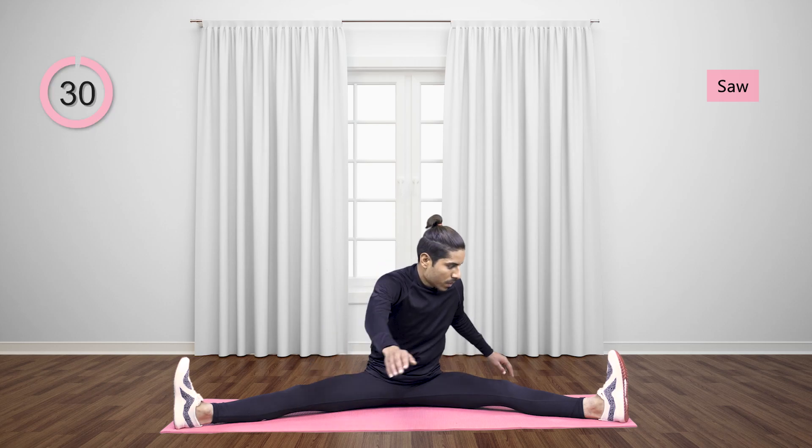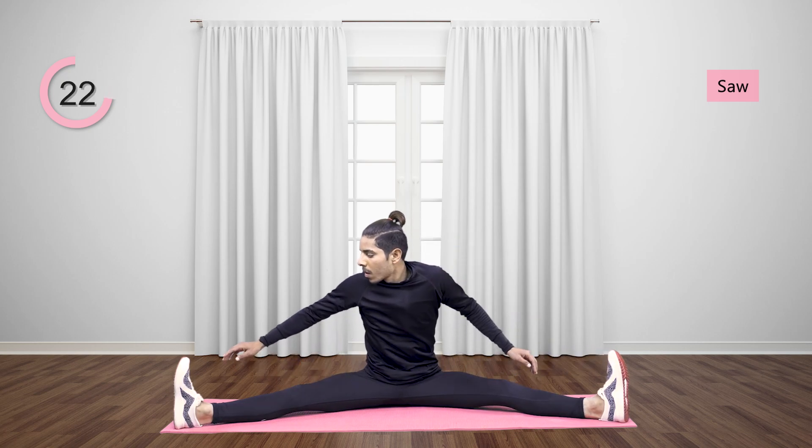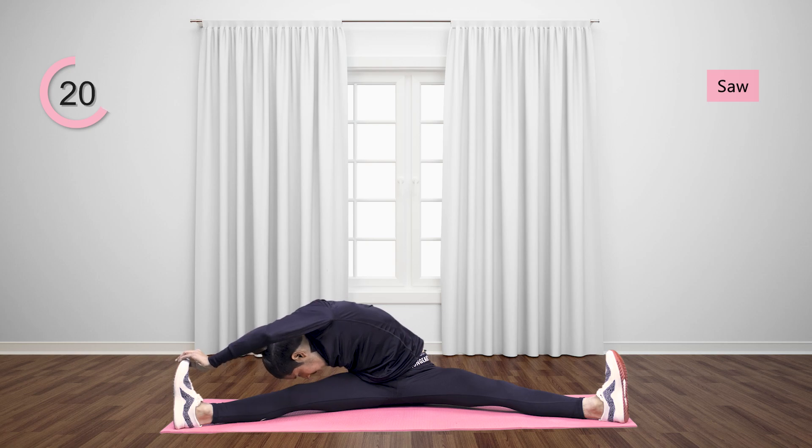Turn your upper body toward the right hand side. Hold your right foot toes with the left hand and stretch. Repeat the same movement on the other side.